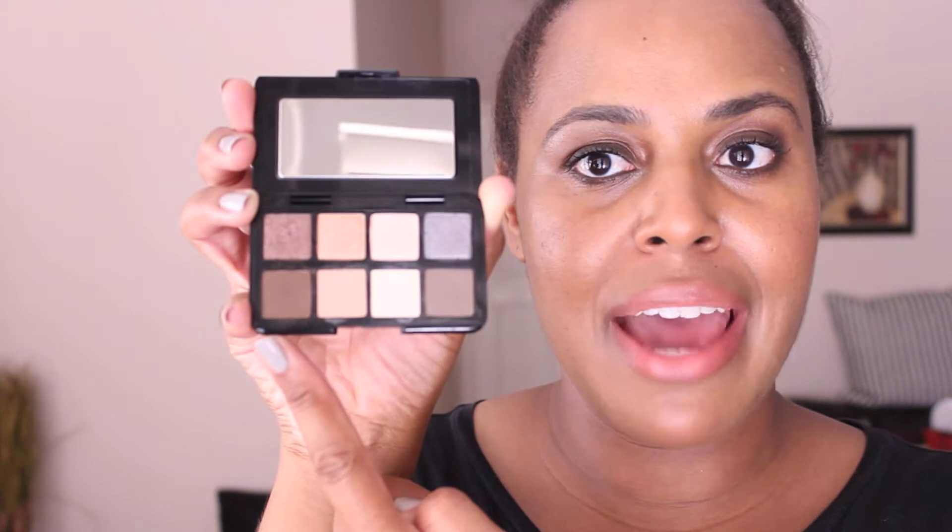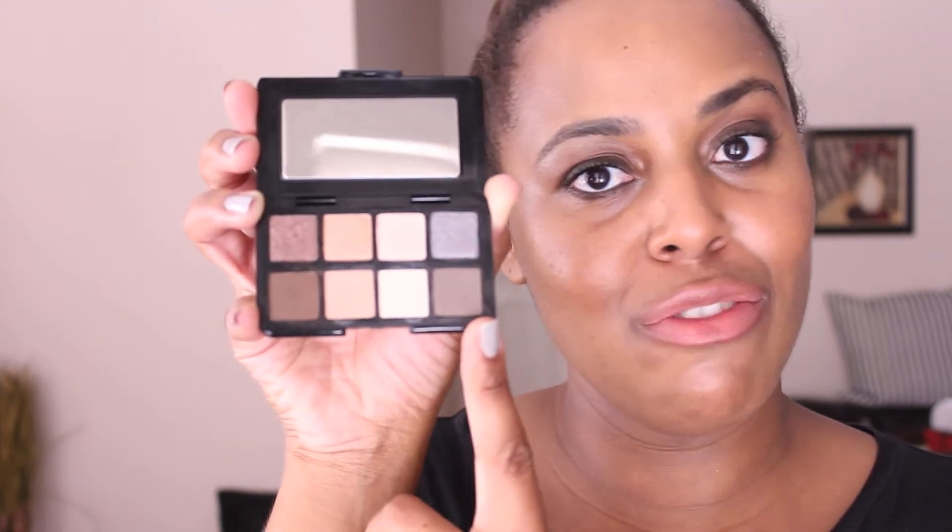Inside you have eight shadows. On the top row you have all shimmer shades, and on the bottom row you have four matte shades. None of the colors are named — they all go shimmer one, two, three, four, and matte one, two, three, and four.